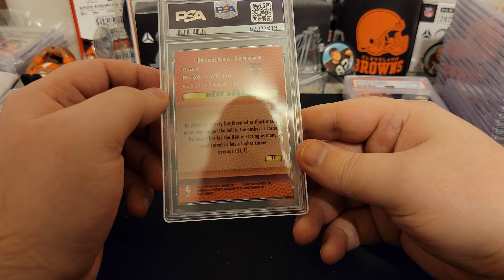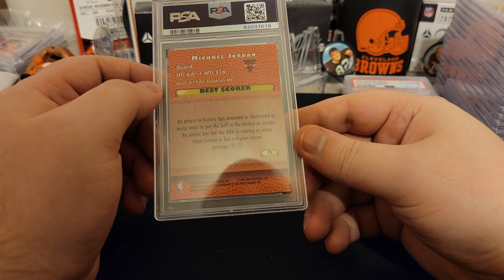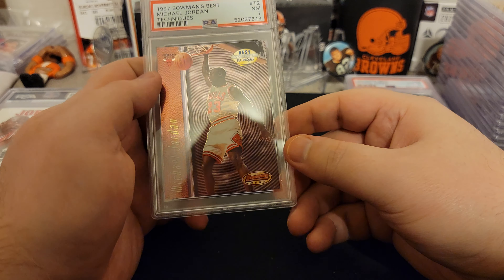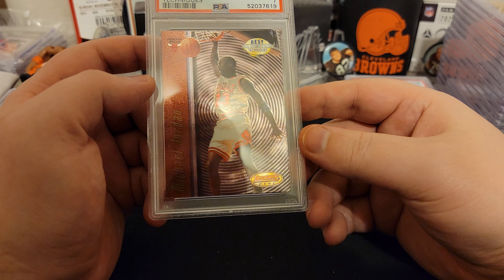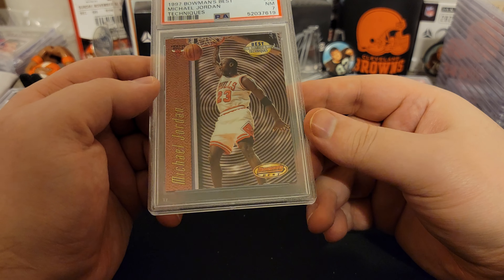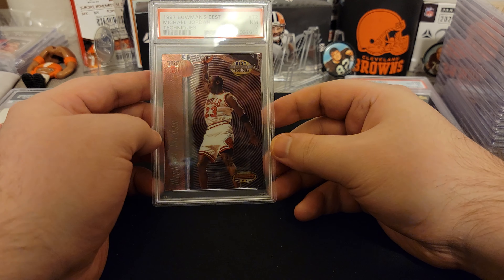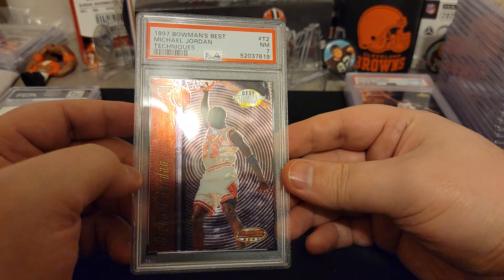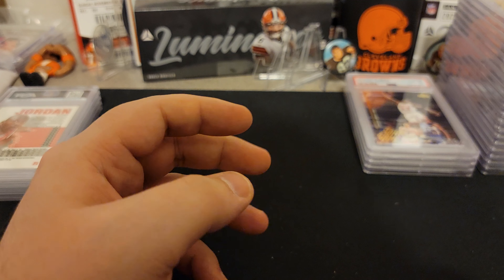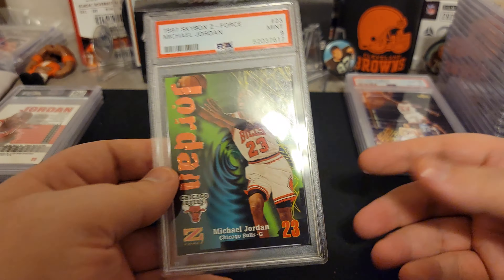Our sixes, sevens, fives, and fours have overtaken our eights now — not good. So we got Michael Jordan, six foot six, 216 pounds, from Brooklyn, New York. Bowman's Best Best Techniques — a seven. Not sure what's wrong with this one either. It's a cool card, though. Put that one in the sixes and sevens and fives and fours pile — at least we didn't get a three yet.